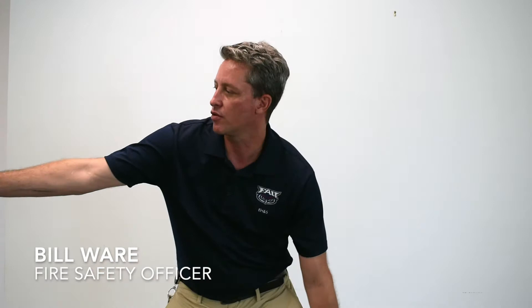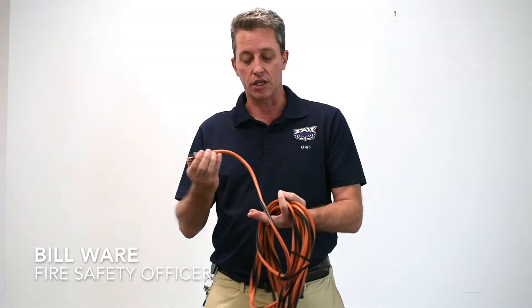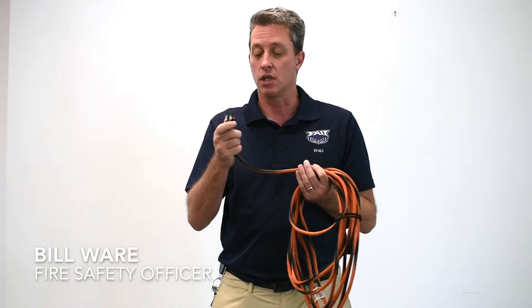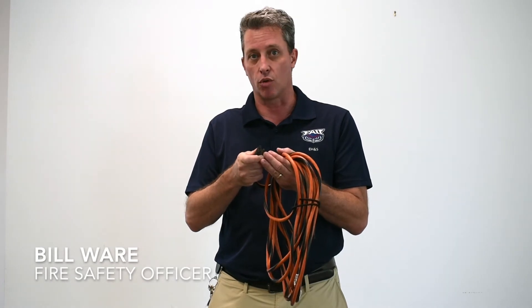The next piece of advice is that if you use an extension cord, examine it before use. If the insulation around the extension cord is frayed, broken, or rotted off, don't use it. Also, if the grounding plug or any of the prongs are bent and won't fit into the outlet, do not use it. Throw it away.